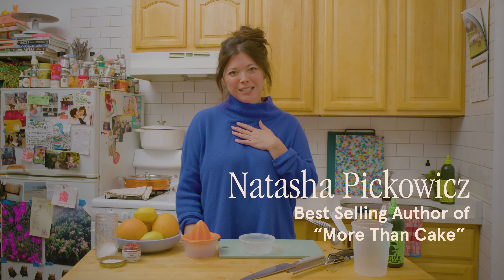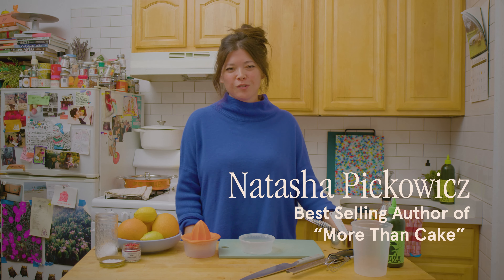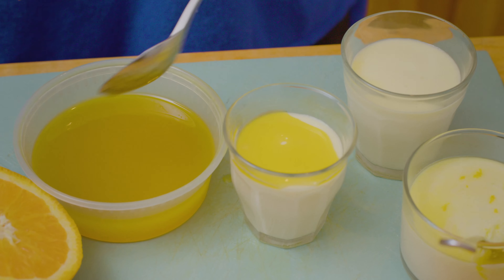Hey everyone, my name is Natasha Pikowitz. I am a pastry chef and writer based in New York City.